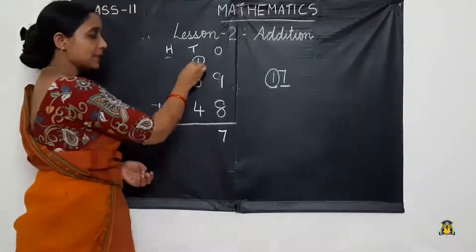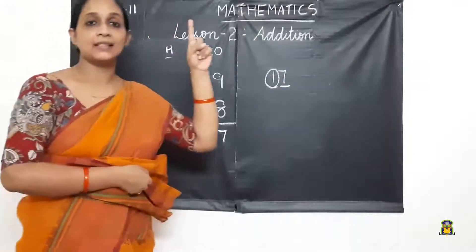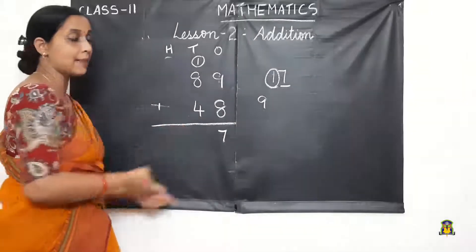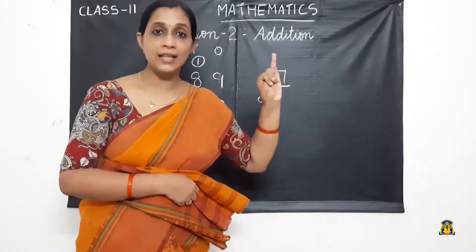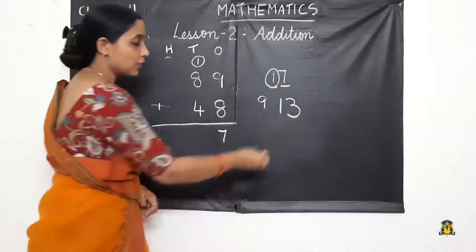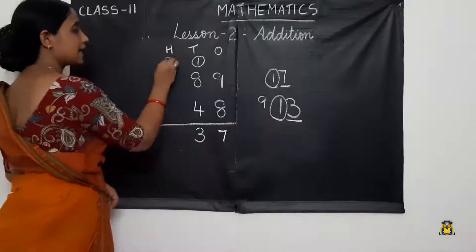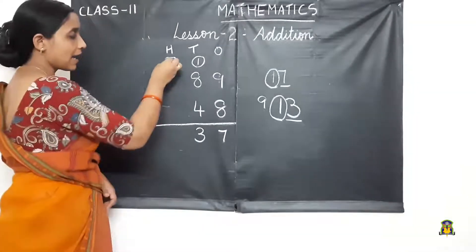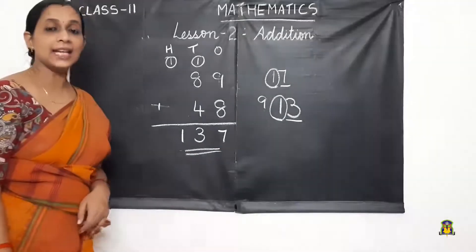We add the carry-over number with the tens digit. Here 8 is the bigger number, so bigger number in mind and 1 in hand. After 8: 9. Then 9 in mind and 4 in hand. After 9: 10, 11, 12, 13. We got the number 13. We write 3 here and carry over 1 to the hundreds place. We don't have any other numbers, so we write the carry-over number there. We got the sum as 137.